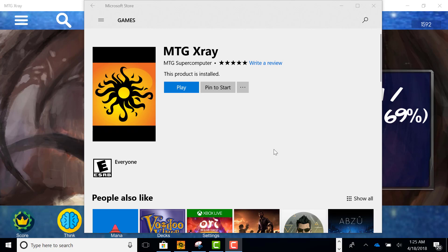Thanks for considering MTG X-Ray. You can find it in the store by searching MTG X-Ray — available on iOS and the Windows Store. Give me feedback; I need people to let me know how it went for them and what we can improve. We're going to be very active and I think you'll be pleased.